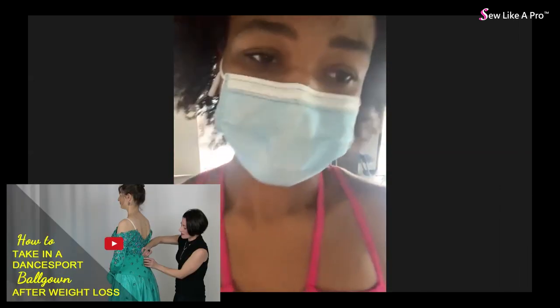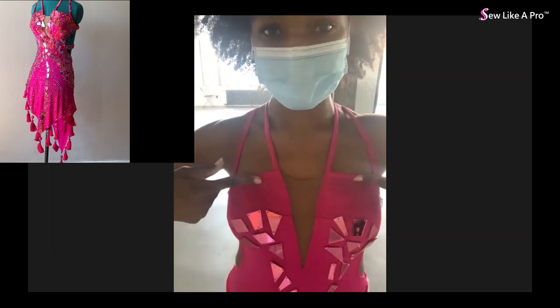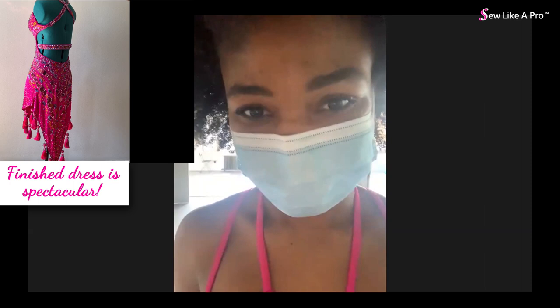Weight loss will always make a dress or skirt hang longer - it doesn't matter if it's a ball gown or a short skirt. The length issue here is twofold: partly the weight of the embellishments, partly the weight loss. The instructor calls it a nightmare dress but acknowledges Lauren has done a beautiful job overall. On a positive note, the suggestion about the wriggling boning worked excellently - Lauren is really happy with how it looks, feels, and stays straight.